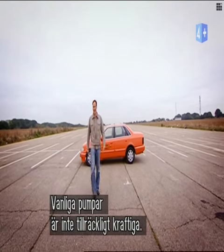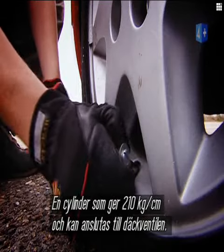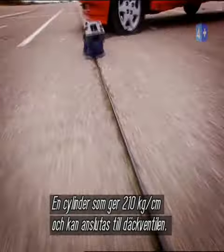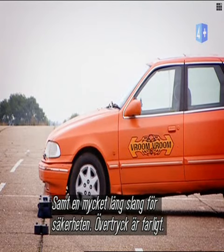You won't be able to do this down at your local garage because the pumps that they've got aren't strong enough. What you need is a specialised piece of kit like this — a cylinder that packs a hefty 3,000 PSI, with a valve that can be firmly attached to the Schrader threaded valve on the tyre, and a very long piece of hose so that we can be well back when the tyre goes bang. Overinflation, after all, is a dangerous thing.